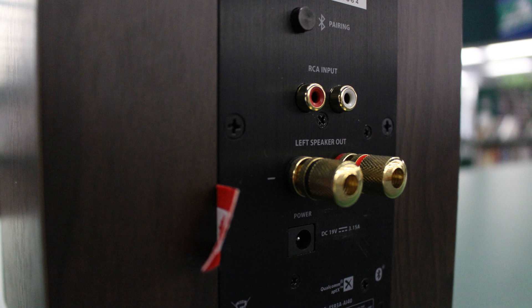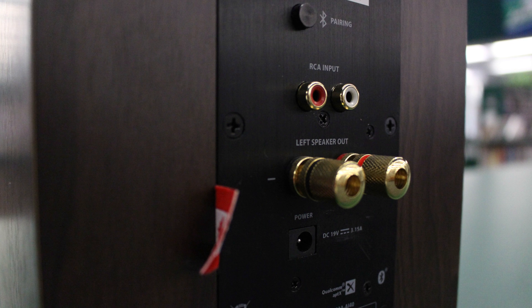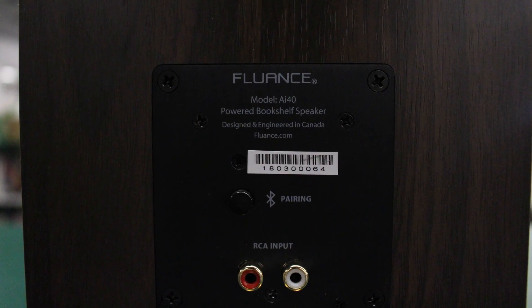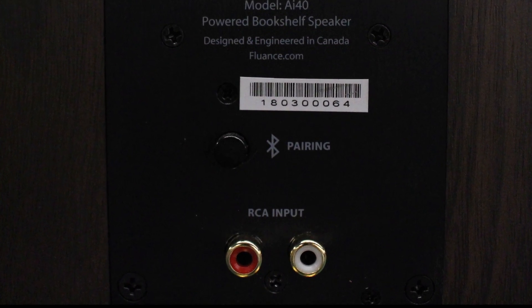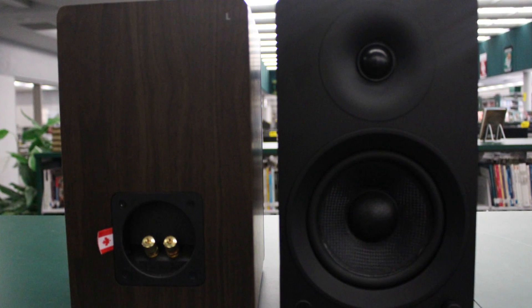The AI40 comes with an RCA to 3.5 millimeter cord for playback through a tethered device. Although it would have been nice to see an optical input for upgrading your TV speakers, the RCA inputs on the back are a serious upgrade from the 3.5 millimeter input that more inexpensive Bluetooth speakers come with.